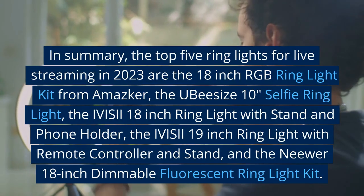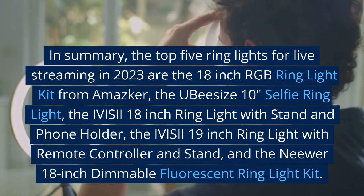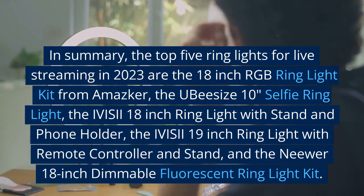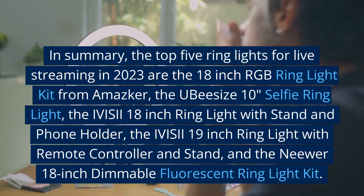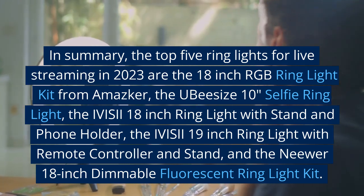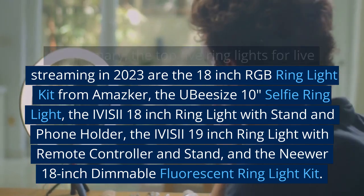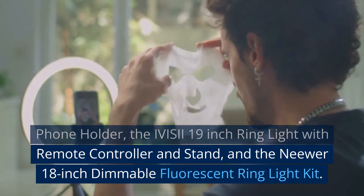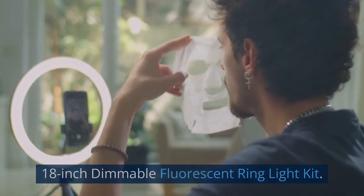In summary, the top 5 ring lights for live streaming in 2023 are: the 18-inch RGB ring light kit from Amasker, the UB-sized 10-inch selfie ring light, the IVIS-II 18-inch ring light with stand and phone holder, the IVIS-II 19-inch ring light with remote controller and stand, and the Neewer 18-inch dimmable fluorescent ring light kit.